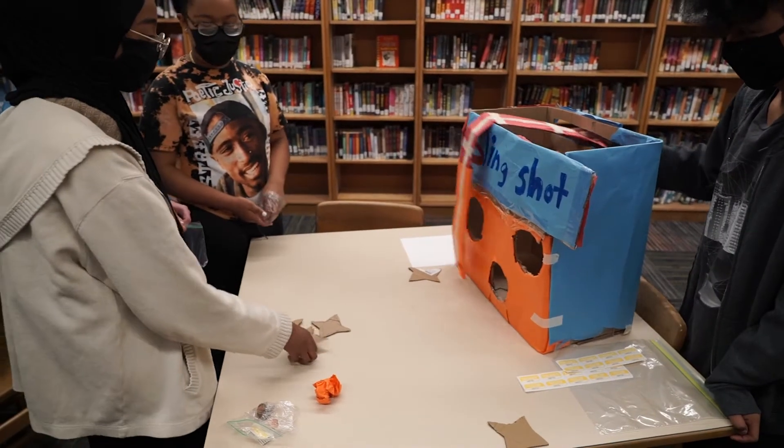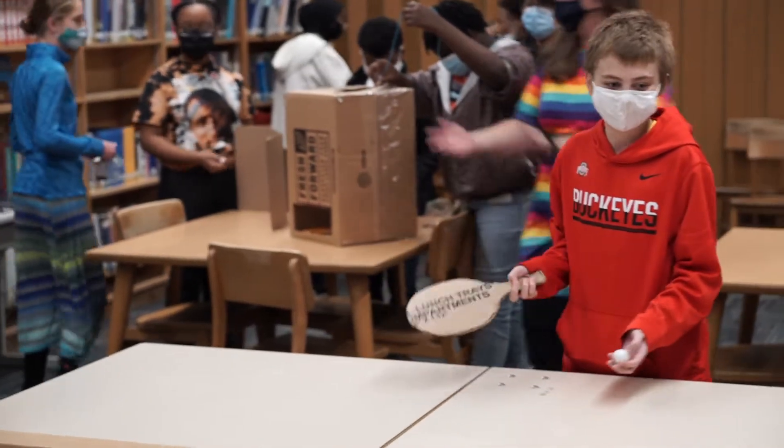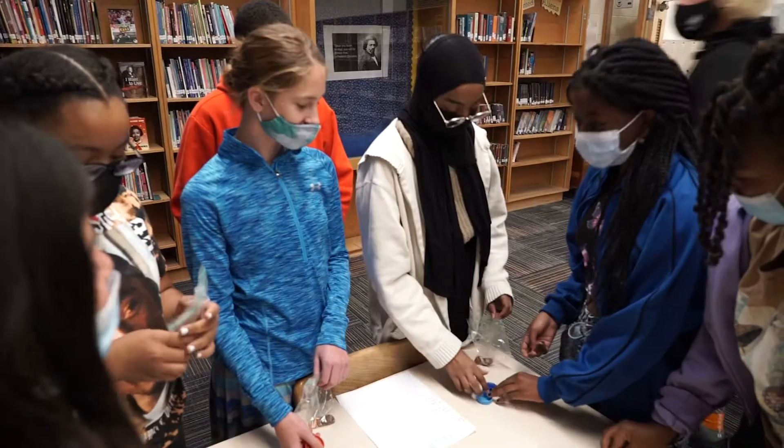The idea behind the global cardboard challenge is to foster project-based learning — to teach math, science, engineering, and the power of creativity.